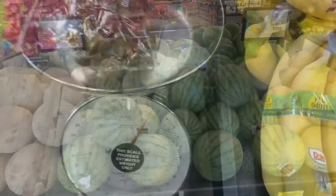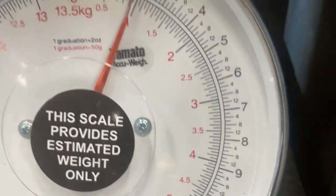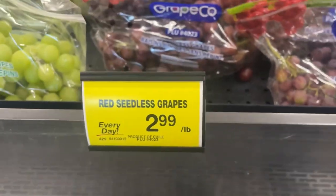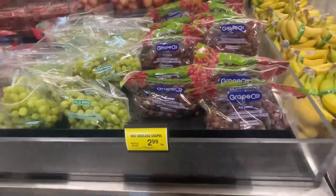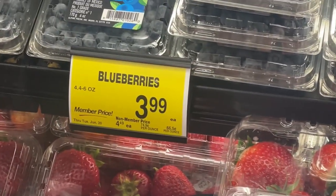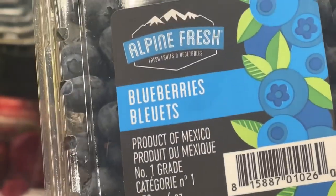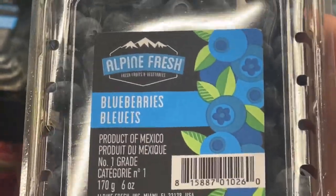We got some red seedless grapes. Two pounds at $2.99 a pound — you guys do the math. Okay, blueberries, six ounce, $3.99. Product of Mexico. Doesn't this look delicious?